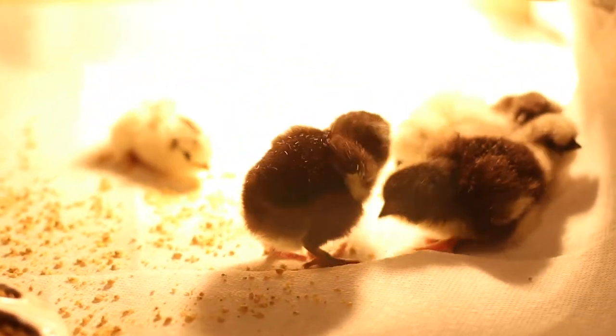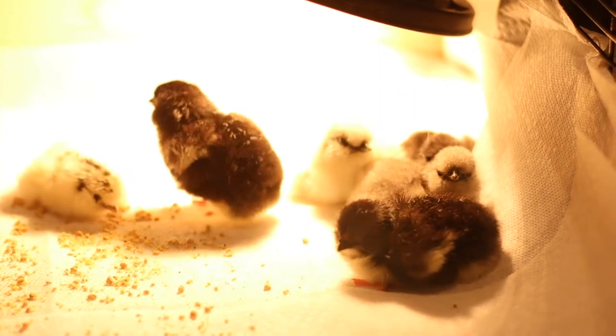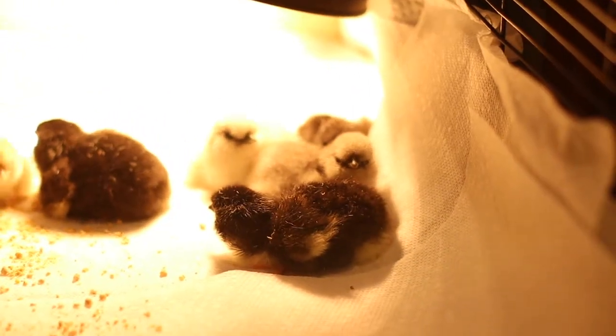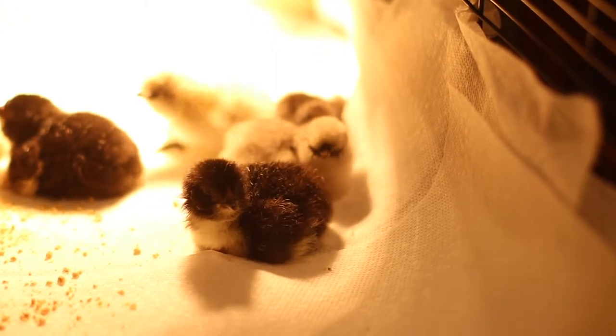A couple of weeks later, we started to notice she was developing cross beak, or scissor beak. It doesn't happen right away — it often happens slowly over time. There's nothing you can do to fix it, and it's often a genetic issue or something that happened during the hatching period, so there's not anything you can do.